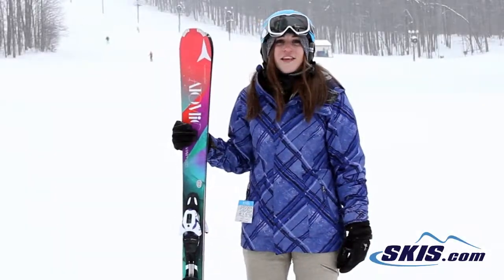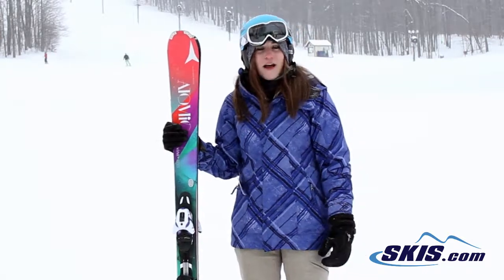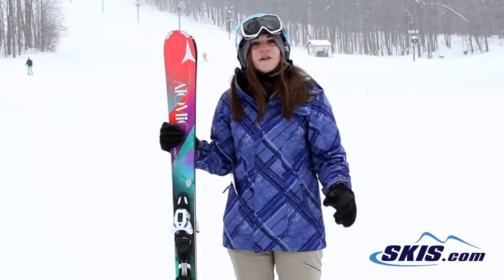Hey, Jess here. I just got off the Atomic Affinity Storms. I would give these skis a 4 out of 5. They were a little bit more of an advanced intermediate ski.